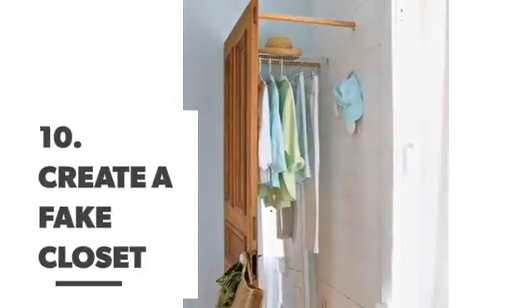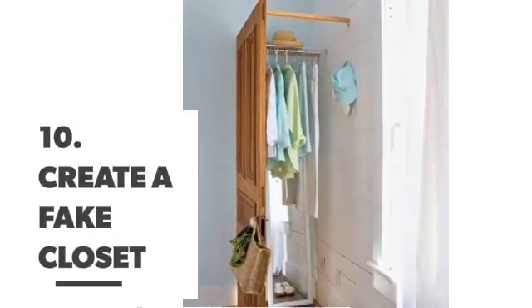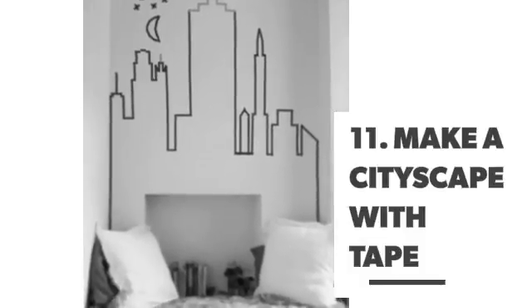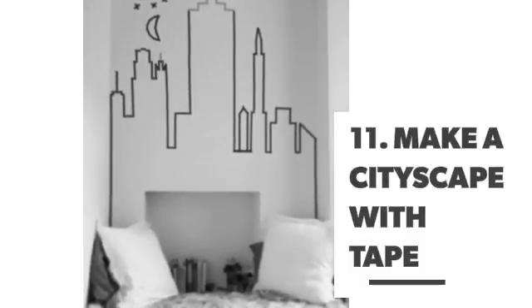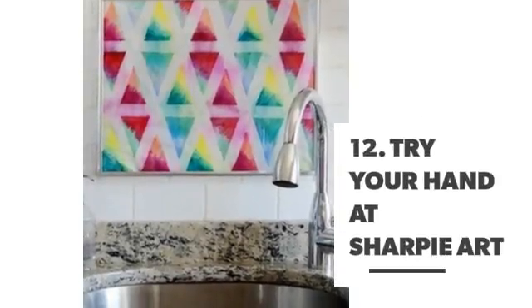Number 10: Create a fake closet. Number 11: Make a cityscape with Jane. Number 12: Try your hand at Shopee Art.